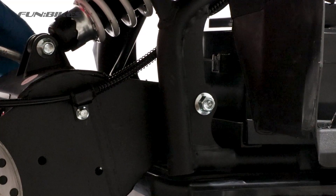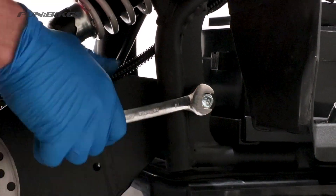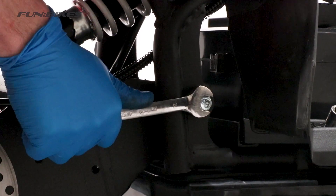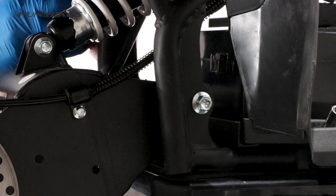Using a 14 and 17 spanner, make sure your rear swingarm is tight. Once you are happy it is tight, apply a small quantity of stud lock to the end of the threads.